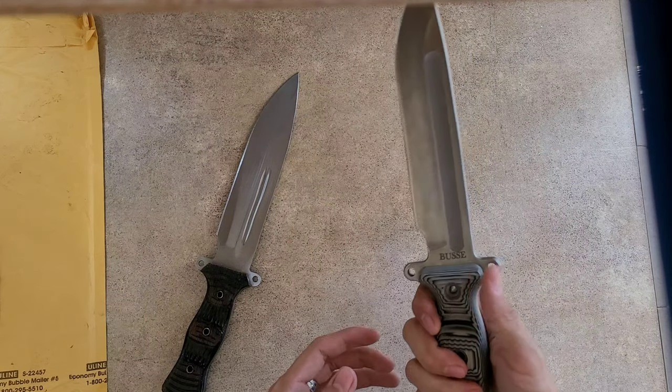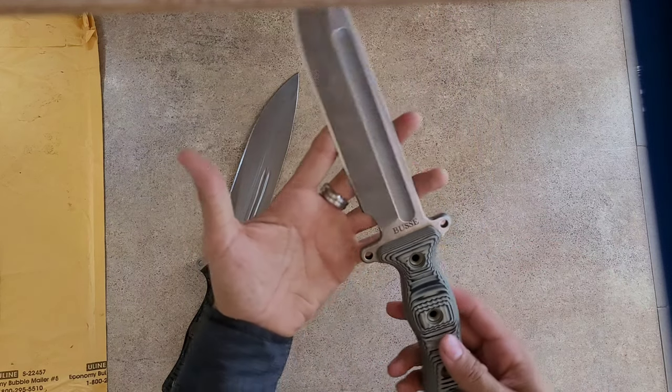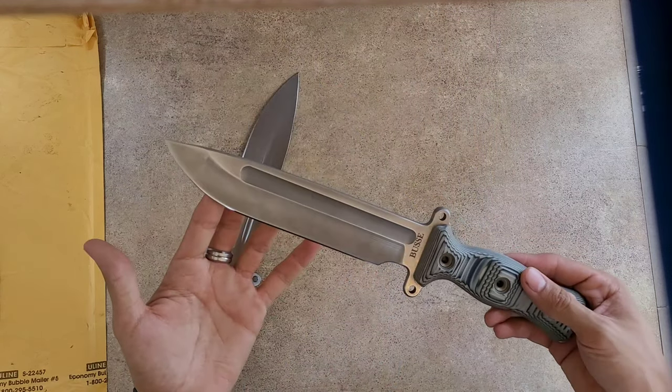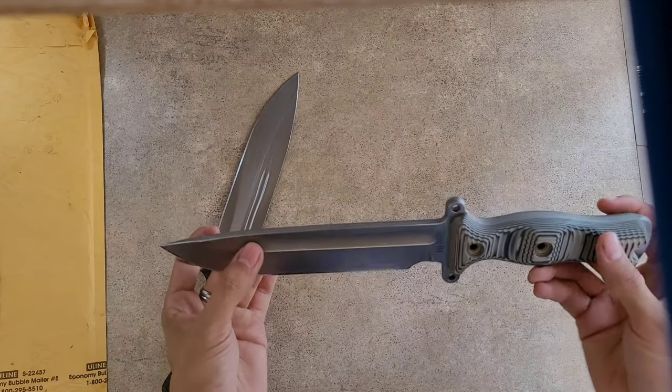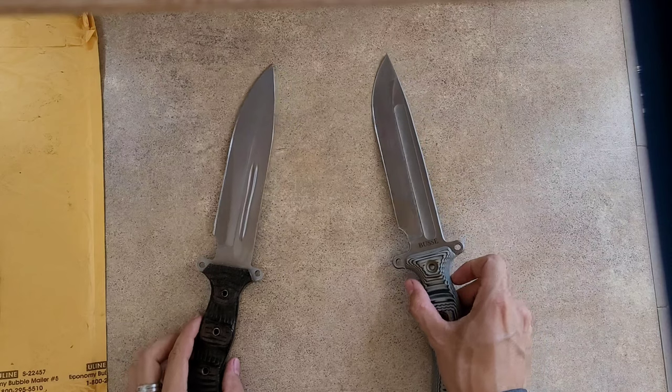I'm assuming this is one of the older versions because I got it for pretty cheap. Does it look like it's worth $500 to $1,000? Honestly, no. But the performance is what speaks. Let's take this thing outside.